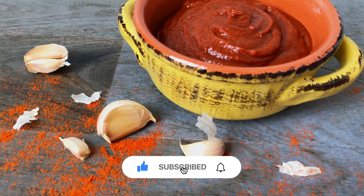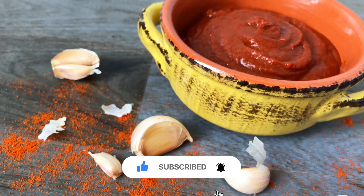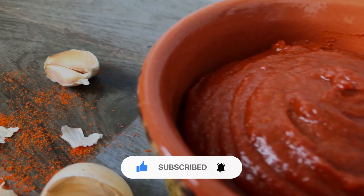Such an easy recipe to make. I hope you like it. Please like the video, leave me a comment, and subscribe. Thank you for watching and I'll see you again very soon.